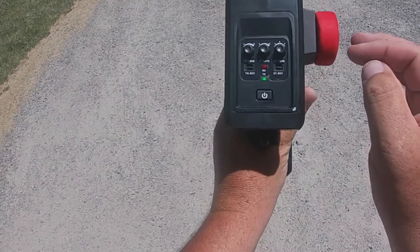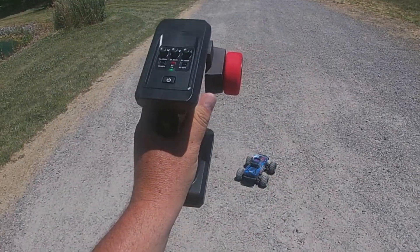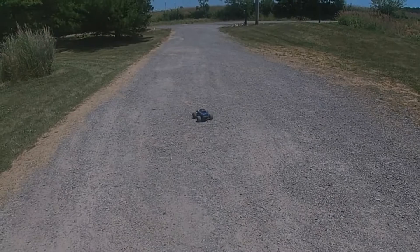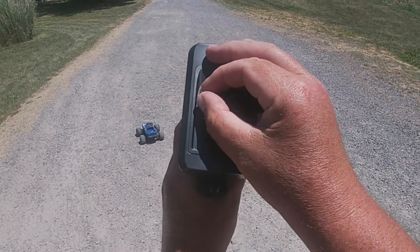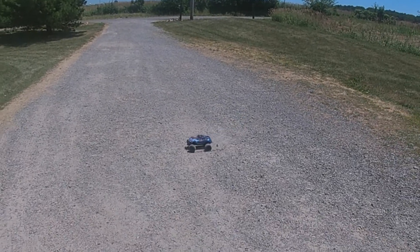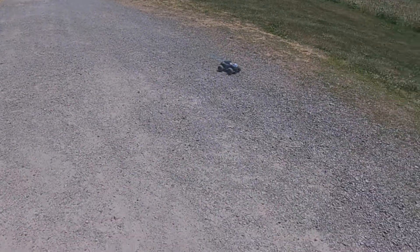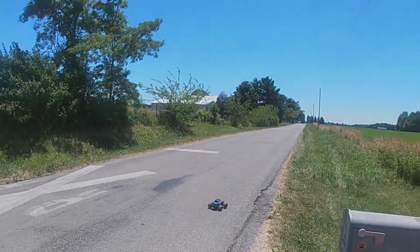One thing I want to show you is the speed proportion adjustment. Turn it all the way down and it barely moves. Bump it up and it starts crawling — this is great for kids because you can adjust the speed. Turn it up a little more and it goes a little faster. Crank it all the way to full blast and now we can rip donuts and have some real power and speed. That is really nice for beginners or kids.